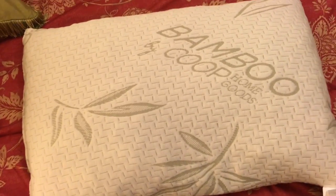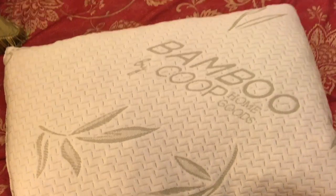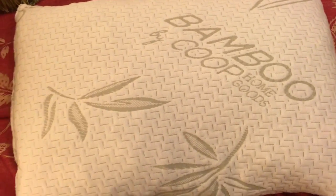I really like it so far — just wanted to do a quick review on the Bamboo by Coop Home Goods shredded memory foam pillow. Thanks for watching.